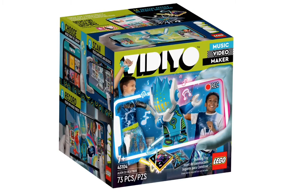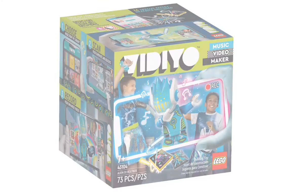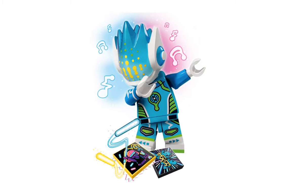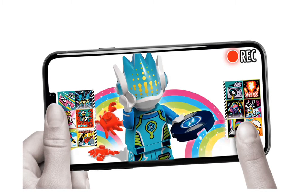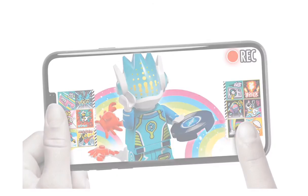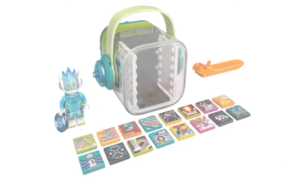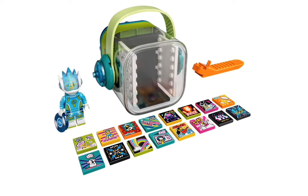The first one we have is the Alien DJ Beatbox — set 43104. It has 73 pieces and is recommended for ages 7+. They all come with this cool headphones-designed box that you carry all the beat bits and the minifigure in. I really like the way this minifigure is designed — this helmet looks awesome and that's a new printed mold. They all come with a unique, specially designed base where you put the minifigure and beat bits on the sides, and that's how you record and make everything come to life. This will retail for $19.99 in the U.S. when it comes out March 1st.